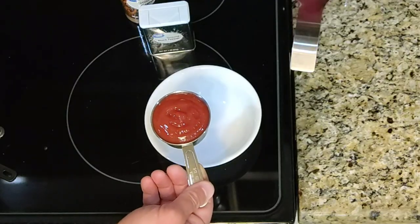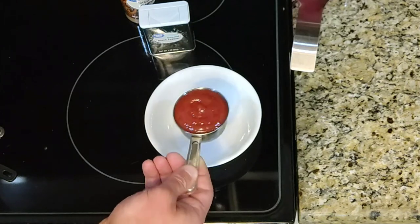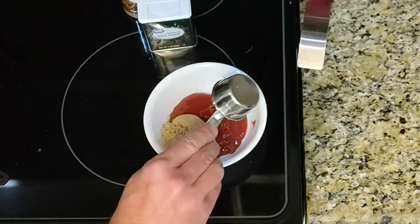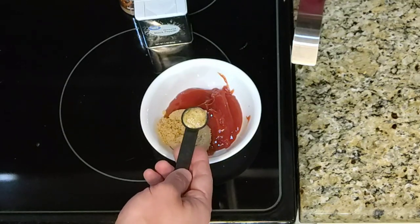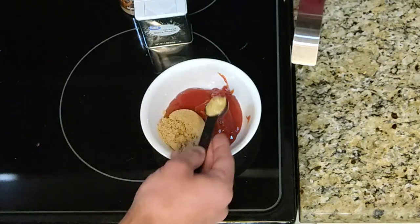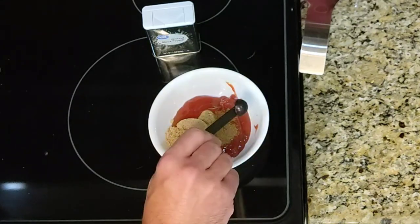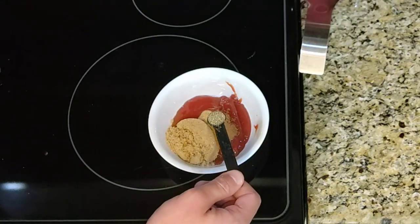Now while those meatloaves are smoking in that hickory, we're going to prep the sauce to glaze a little. In a bowl combine half a cup of ketchup, a quarter cup of brown sugar, half a tablespoon of horseradish mustard — you can use Dijon as well — half a teaspoon of cumin, and half a teaspoon of black pepper.